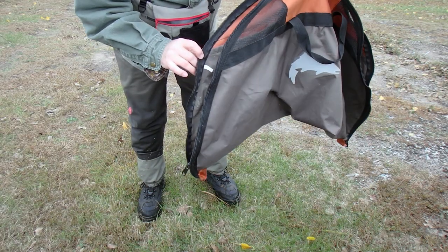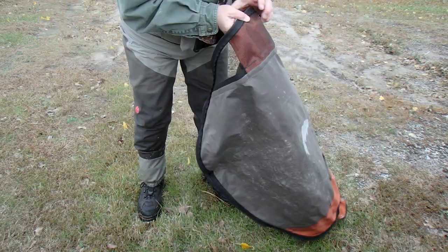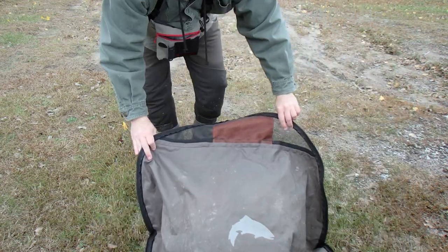They are breathable. They will dry inside, but much quicker if I hang them up and flip them inside out. There have been wader bags on the market before, but this taco bag is a little unique because the zipper goes all the way from one corner to the next.